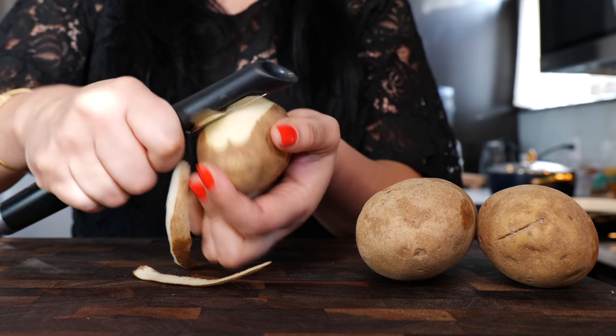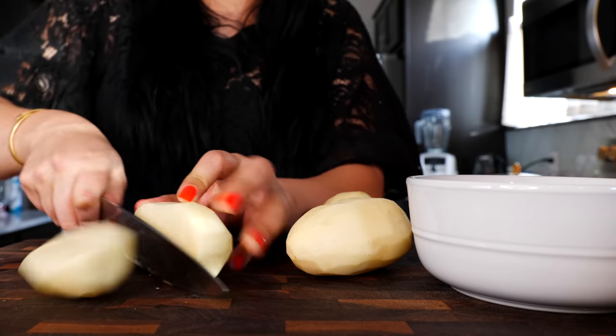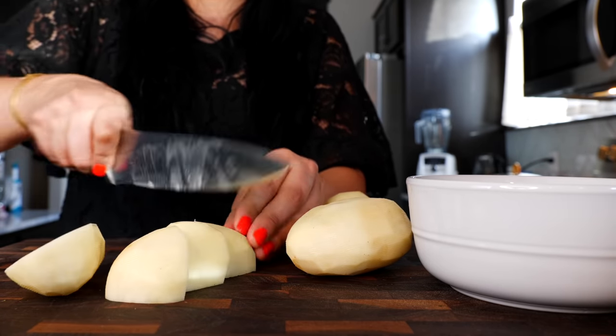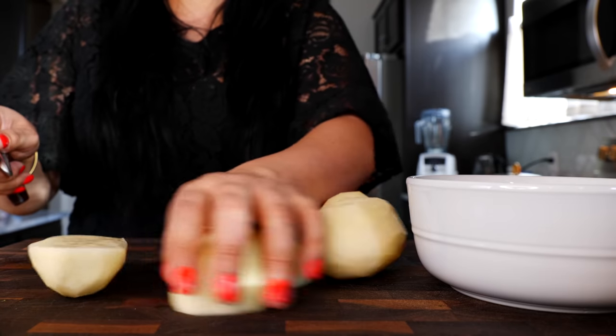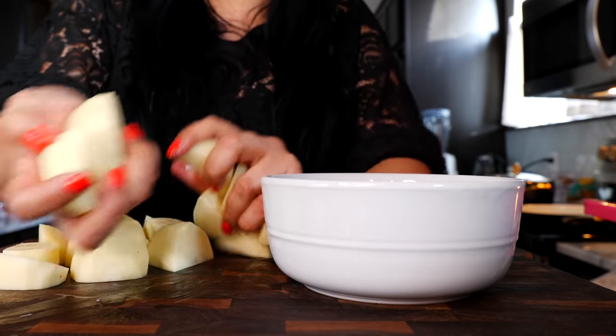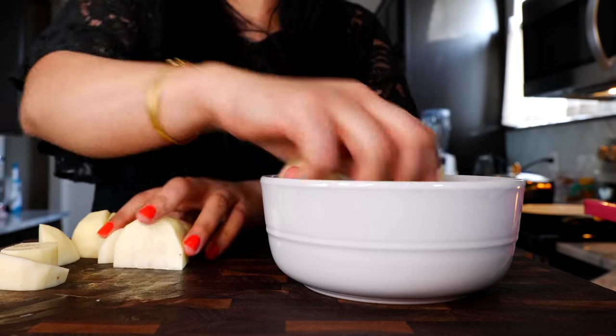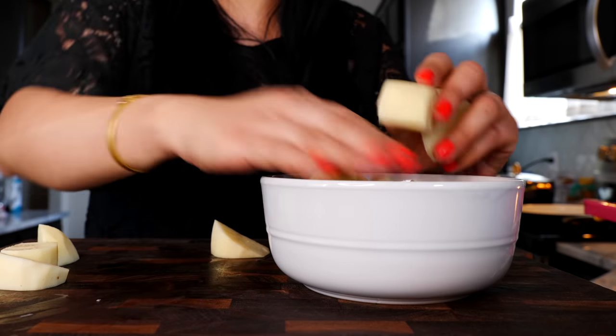Peel your potatoes, slice each potato in half, and then cut them into chunks. Place your potatoes into a bowl of water so that they don't oxidize — we want really beautiful looking potatoes in our soup.